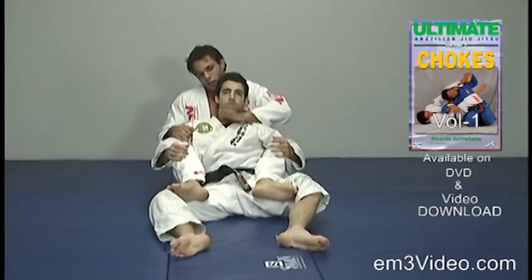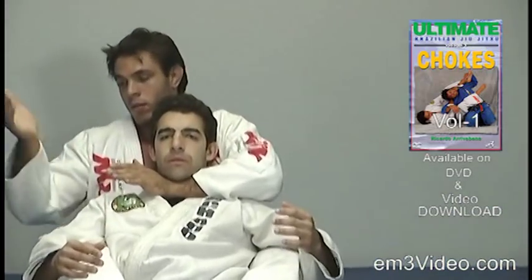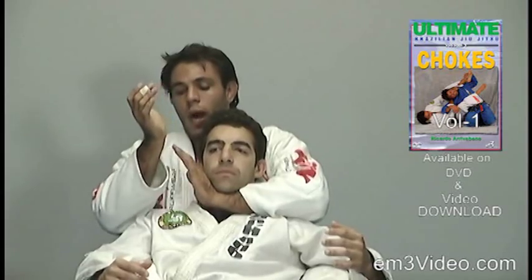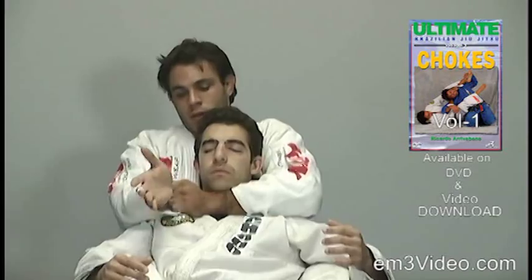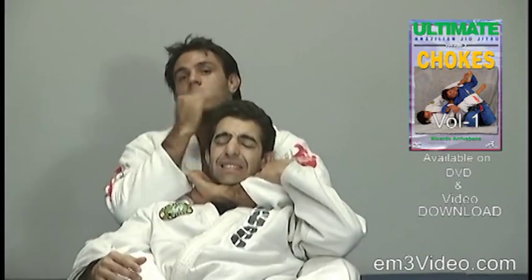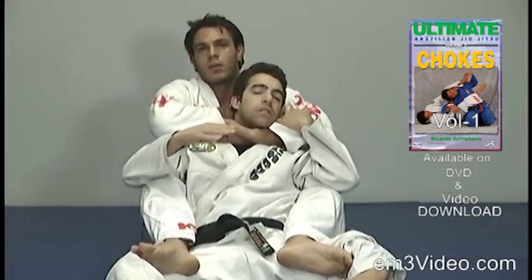Left hand goes to the front of the neck. The left hand grabs the sleeve of the right hand with four fingers inside and one thumb outside. The right hand is placed right behind the opponent's neck to apply the choke.